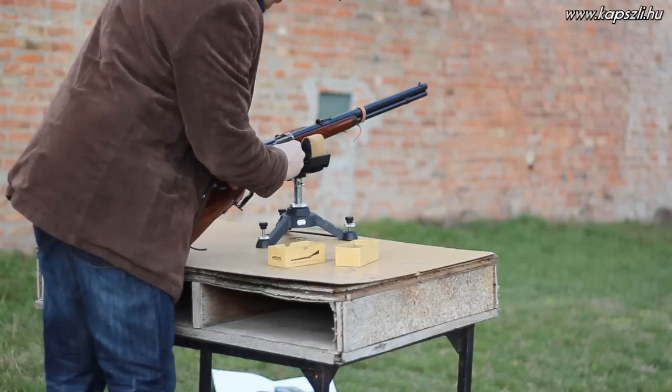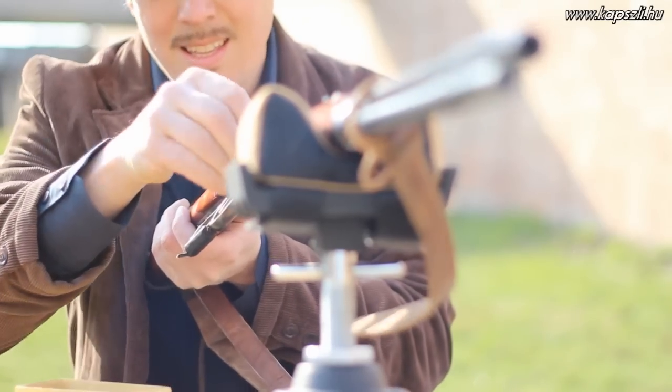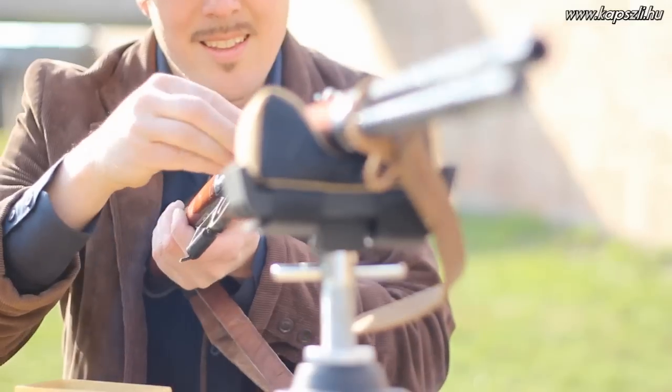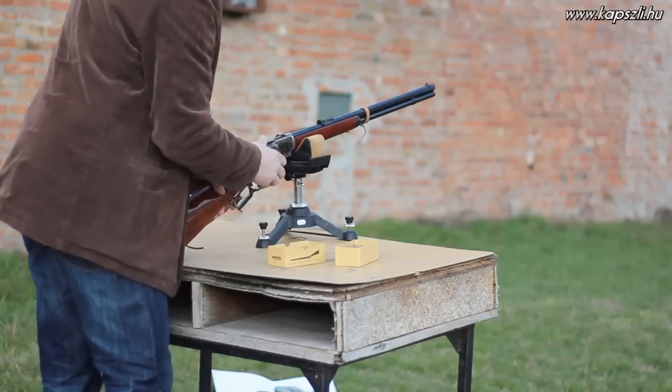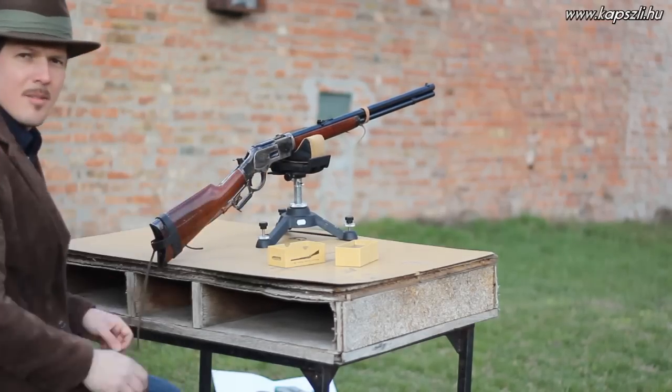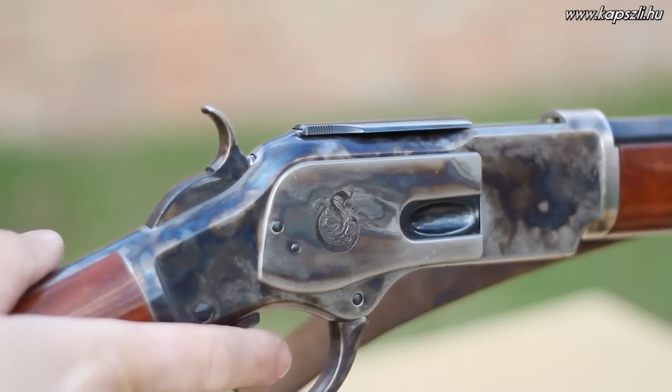If you watched my previous video, you already know that the bullets made by the mold of the tool are too small for my bore. They are only 0.417 inches in diameter, while I need at least 0.427 according to the bore dimensions. We'll see if the gases can upset the bullet into the rifling or not.